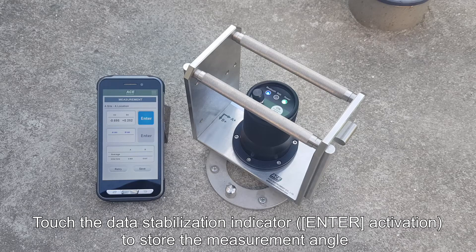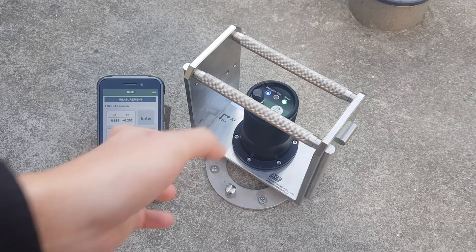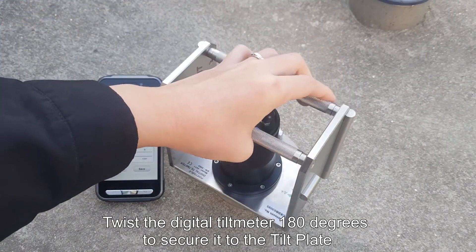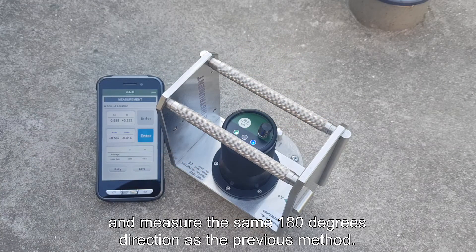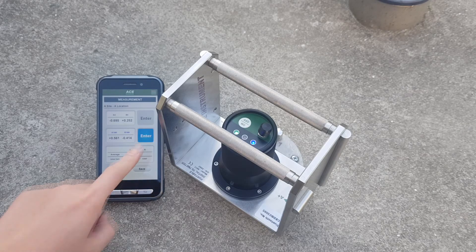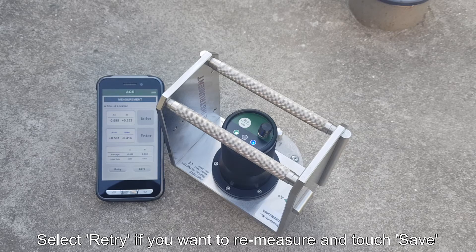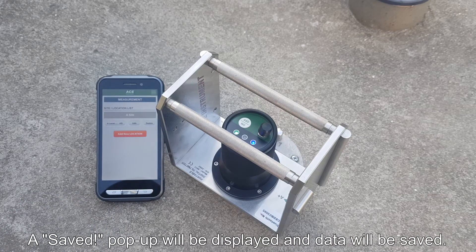Touch the data stabilization indicator to store the measurement angle; it will automatically change to the 180 direction after 2 seconds. Twist the digital tilt meter 180 degrees to secure it to the tilt plate and measure in the same 180-degree direction as the previous method. Select Try if you want to re-measure, and touch Save when measurement is complete. A saved pop-up will be displayed and data will be saved.